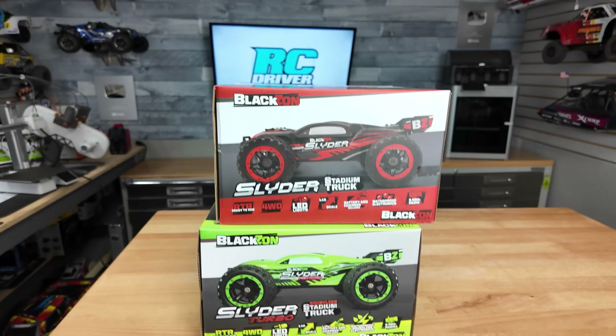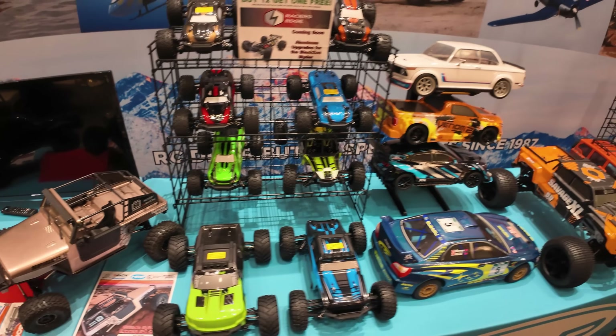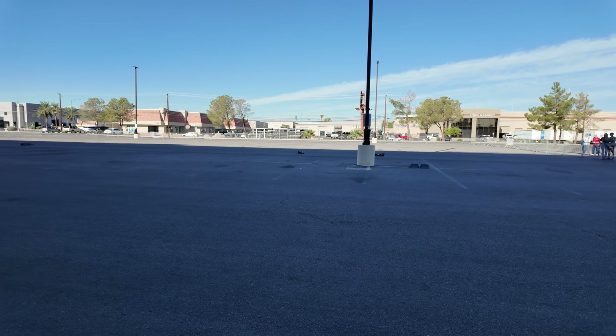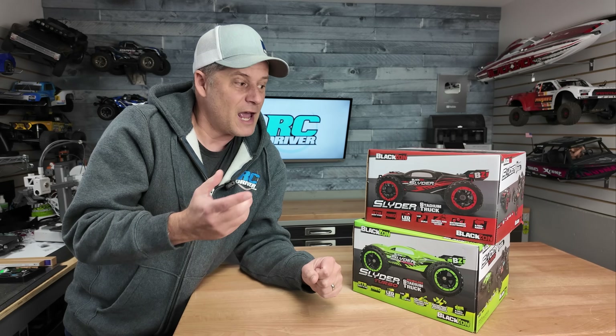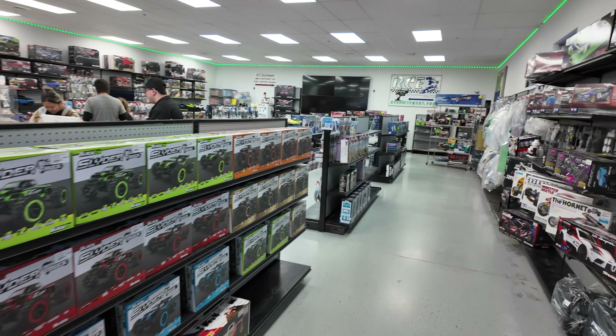Got some cheap four-wheel drive RC trucks for us to check out today, the Blaxon Slider and Slider Turbo. I first saw these at the Nurse trade show where I demoed one out in a big lot with a bunch of other cars running around, and this thing got smashed by an HPI Vorza at full throttle and it survived. That impressed me. And then I started seeing these at local hobby shops and I figured I gotta check them out.